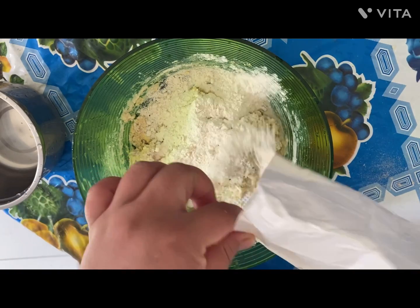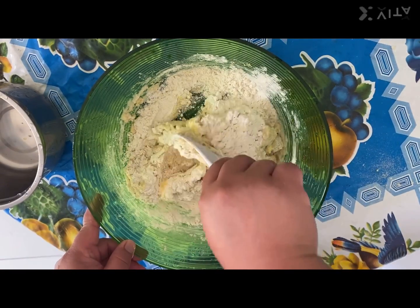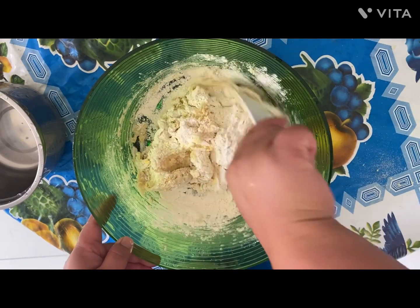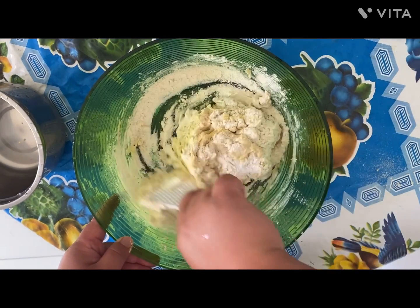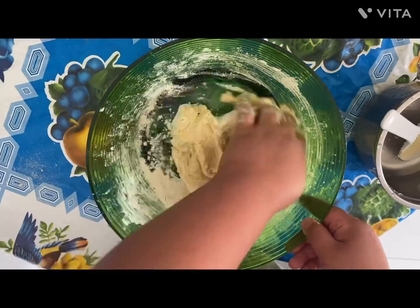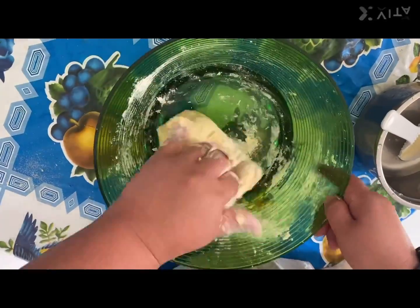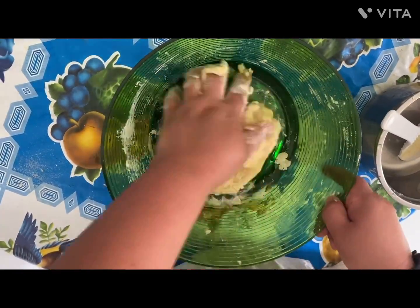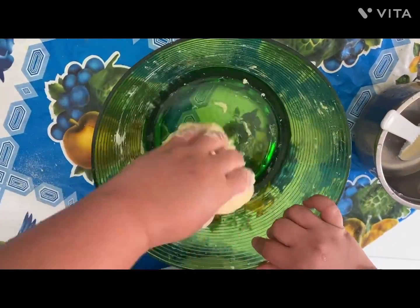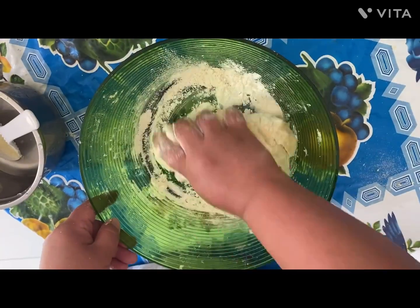It's okay to put a little bit more flour if the mix is a bit too watery and it's a little bit hard to form a dough. When the dough is formed, use your hands to keep mixing and shape it into a really nice dough so we can progress to the next level.